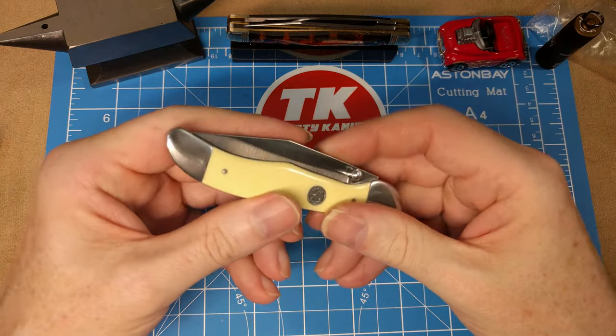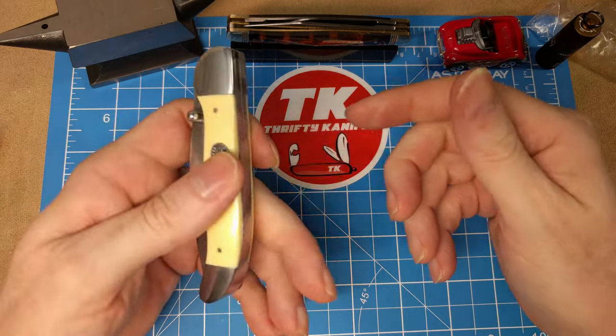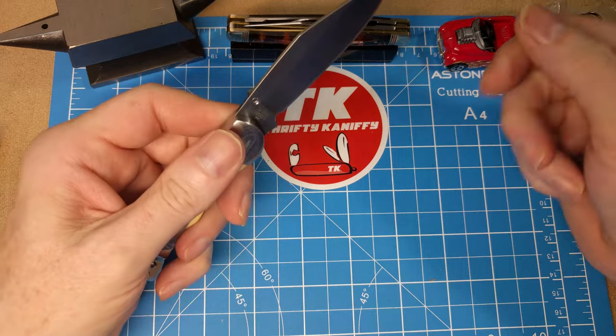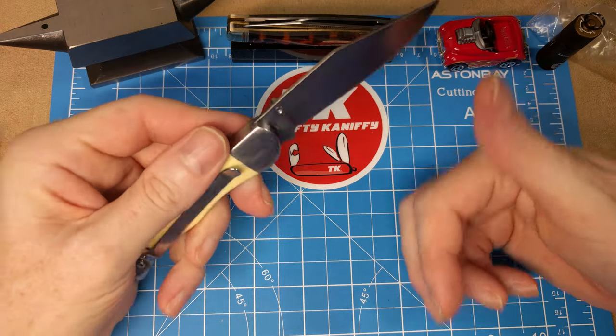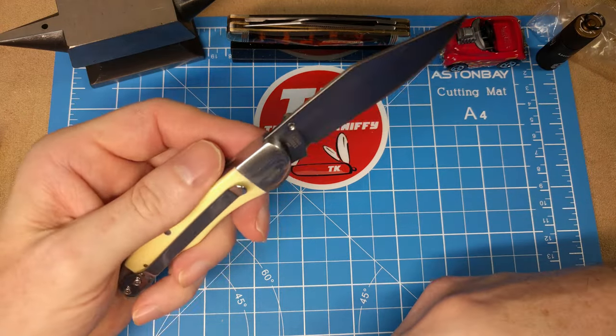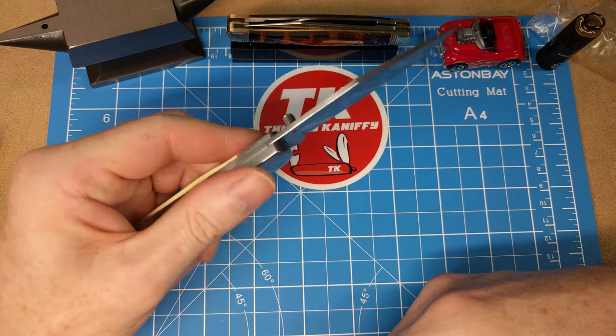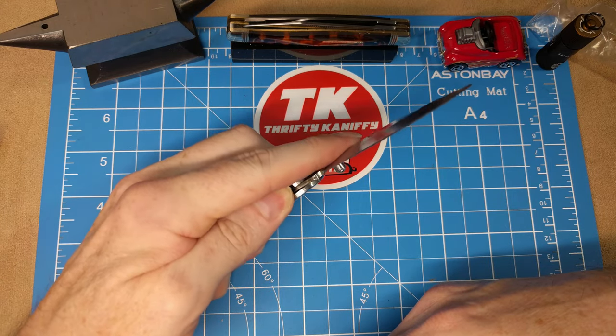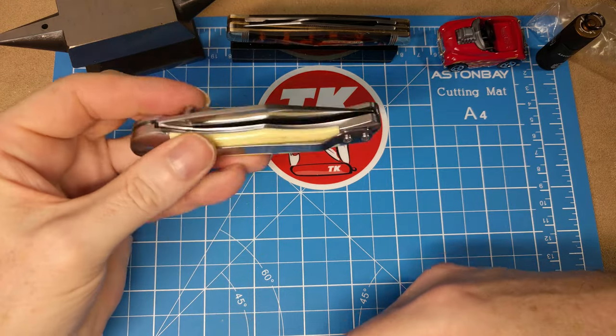There are multiple ways you can open this thing, but for a right-handed person it's going to be a cinch, and once you get that action right, even a left-handed open is not an issue at all. So I definitely will be carrying this knife — I like the way it fits in the pocket.